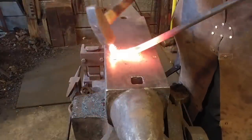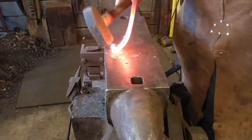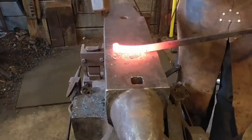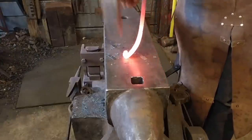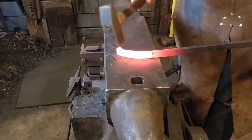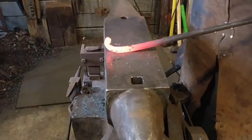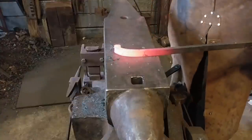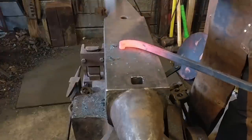I've gone ahead and already tapered the bar up to that little rounded section, or the nub on the end. I tapered the bar a little bit into that to transition it better into the thicker bar section. Now all we're going to do is scroll this up. You want to keep your hammer blows even and consistent with light to medium hammer blows and use a lot of sweeping blows.